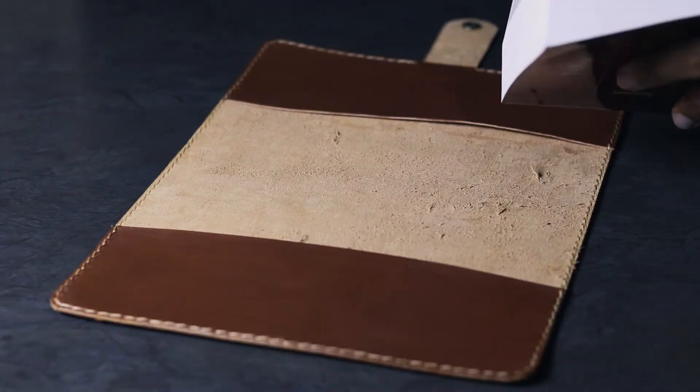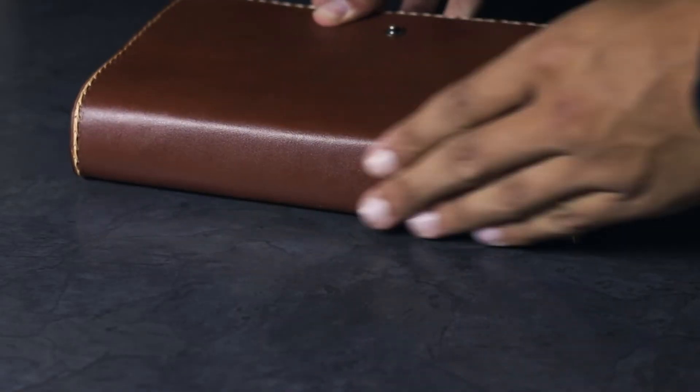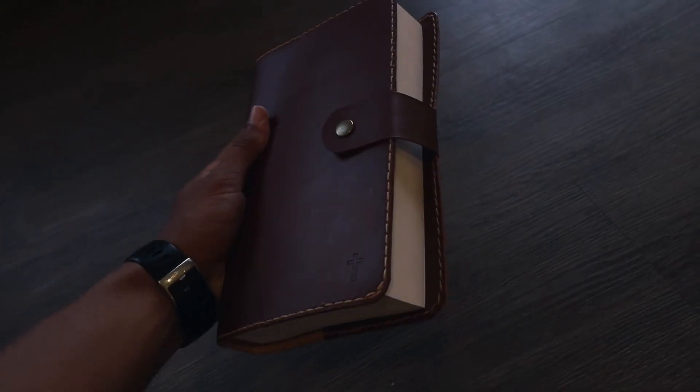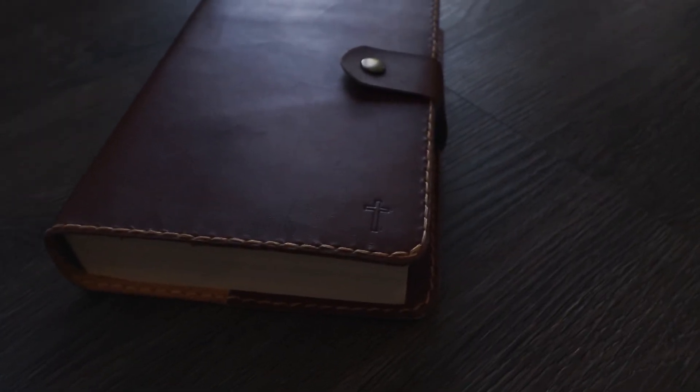Then the big moment comes where you put it all together and make sure everything fits well and all the sizes match up — which it did, luckily. There have definitely been times in the past where I haven't measured enough, and after all your stitching and hard work you realize something went wrong. So as the cliché goes: measure twice, cut once — that can really be a lifesaver. I'm really happy with the way the cover turned out. Such a simple design, very easy to do, just takes some time, but so nice to hold in your hands and have that leather smell.